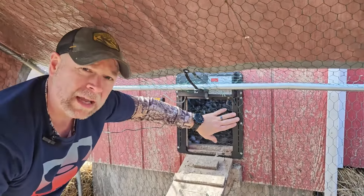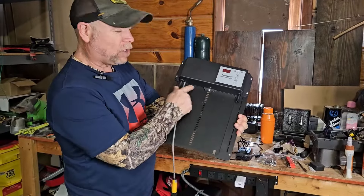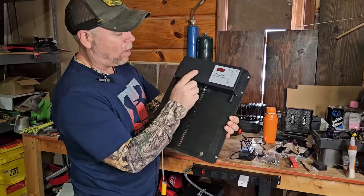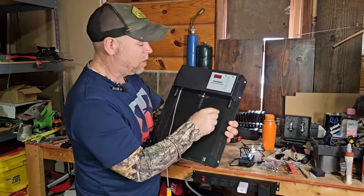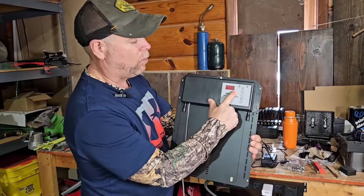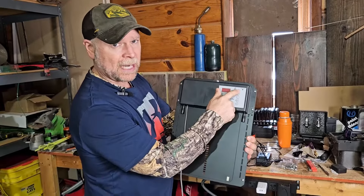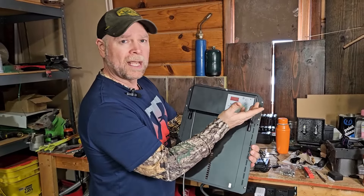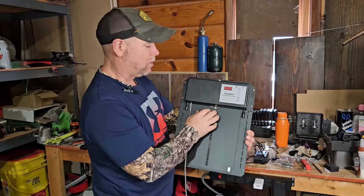The first thing is you get the door. The door is a little different than other chicken doors — you have two different power outlets, one for AC power and one for backup batteries. On the door itself, you have a large digital display and buttons on the side so you can set the time. You can also set it to open, close, or set it to light sensitivity to open and close with sunrise and sunset.